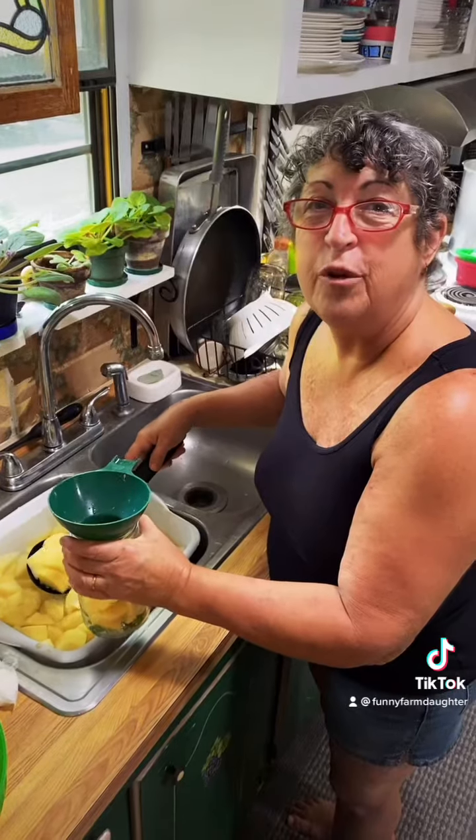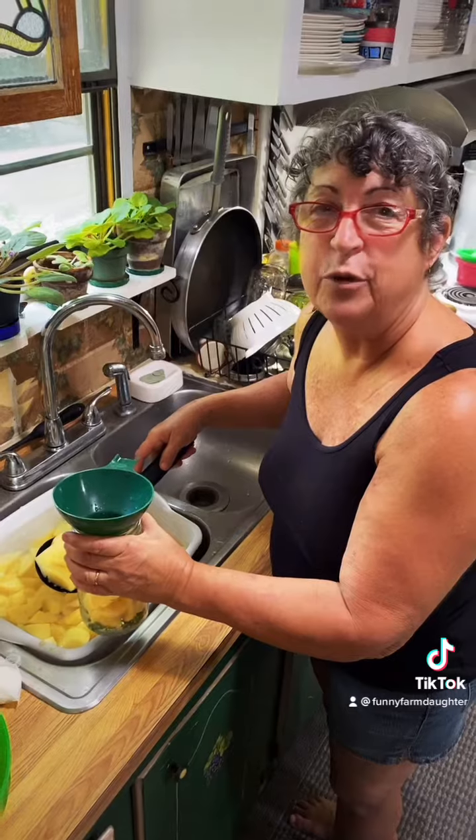You want the water to be clear before you put your potatoes in the jar. I've already changed the potato water a couple of times. Fill your jar with potatoes, then fill your jars with water to one inch of headspace.